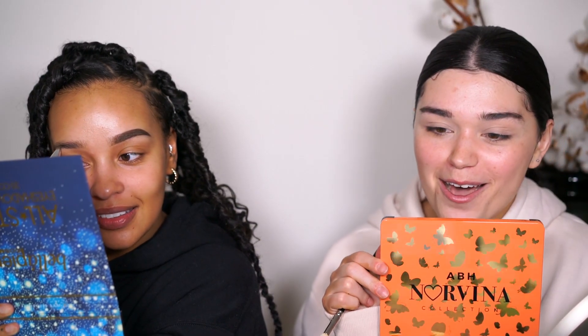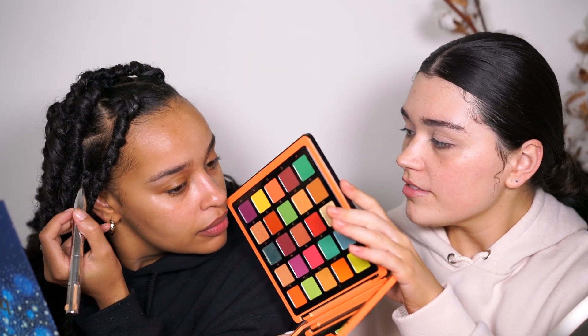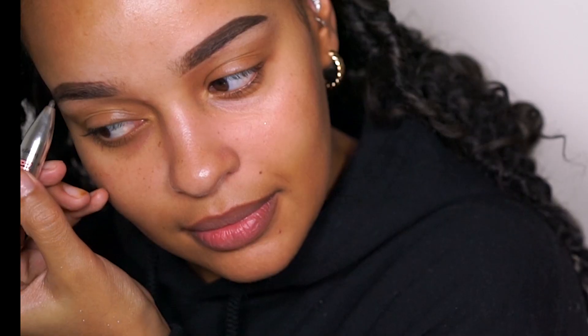Oh my god, I have the perfect palette for this kind of makeup that I haven't used - probably used it once and then left it. You really seem to have hatred for the palette. I don't know - I mean there are some colors that I like, but yeah it's not really my thing. And it smells super chemically, like chemical. Toxiest!